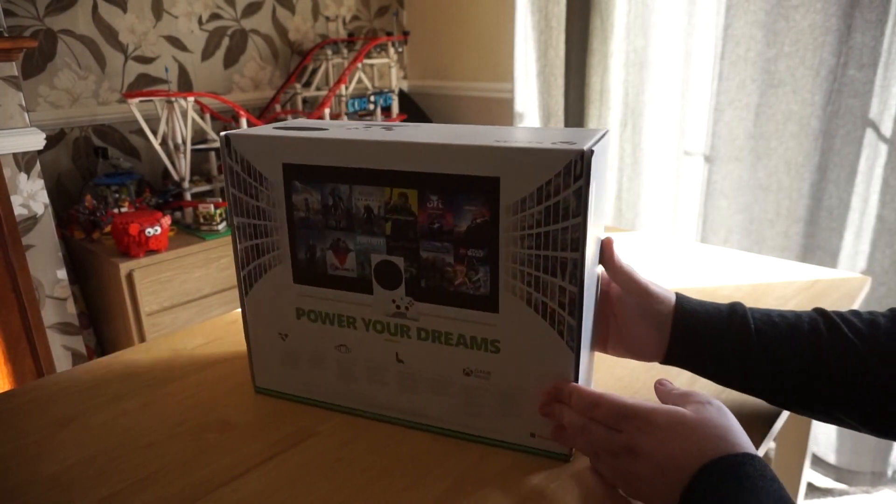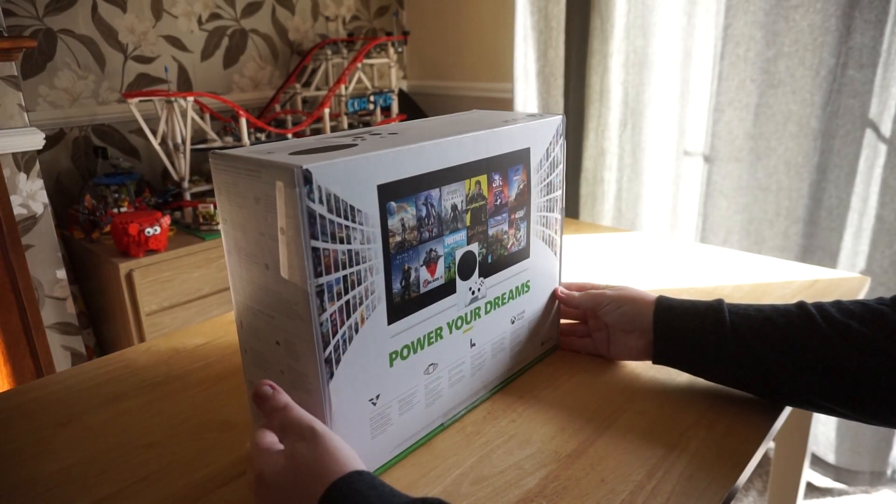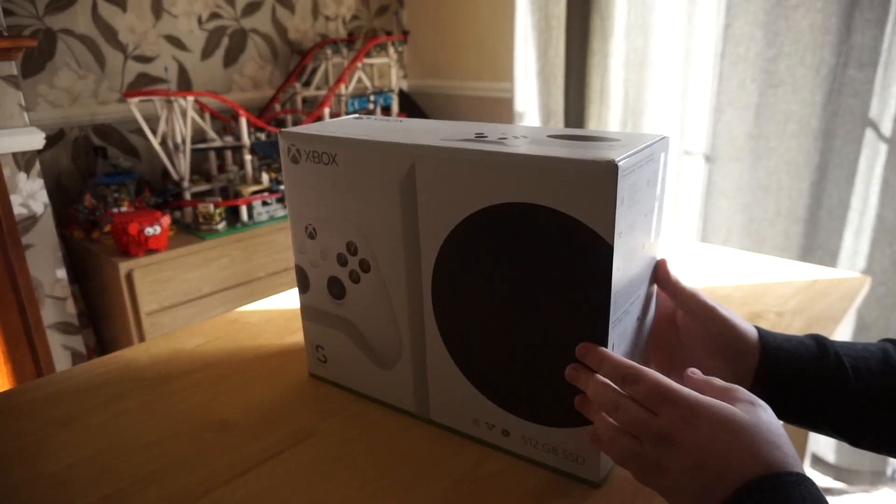Launching on 10th November, Microsoft has very kindly sent us over an Xbox Series S for coverage. So let's see what's inside the box, shall we?